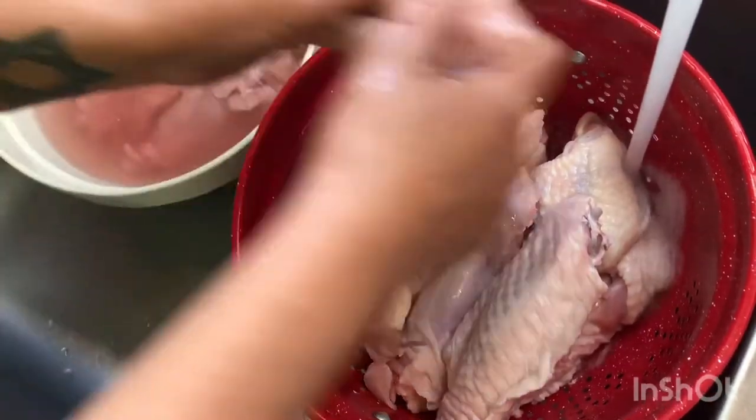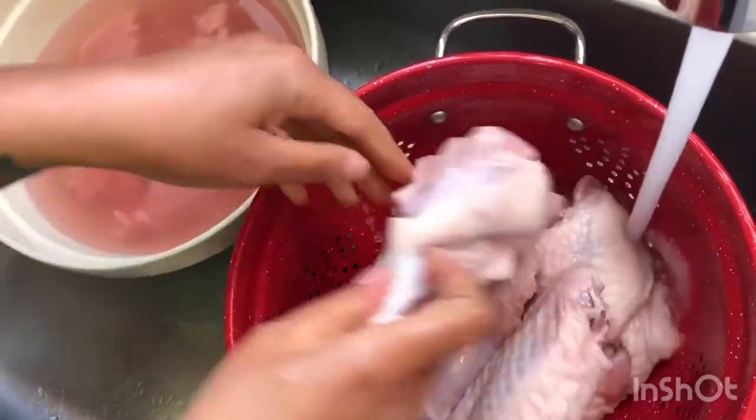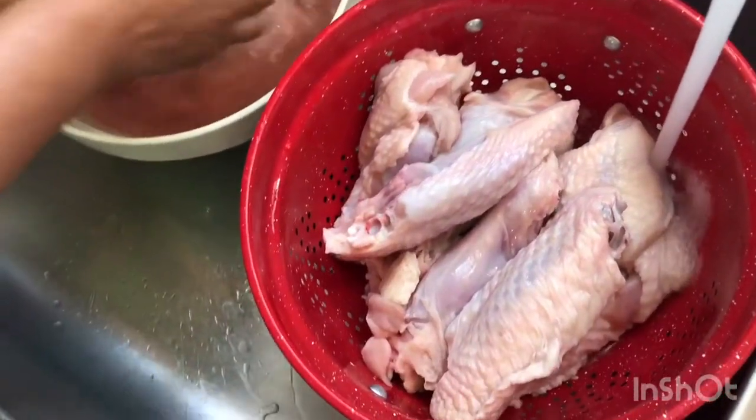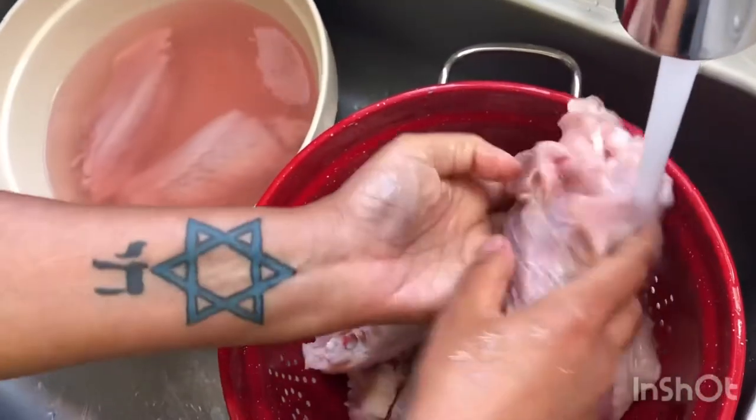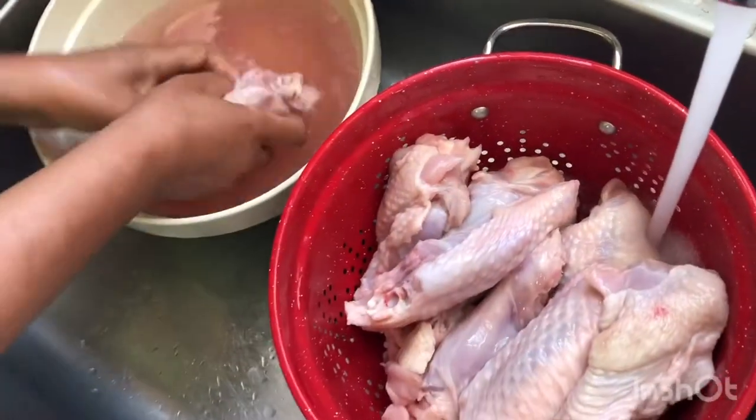I'm gonna get these washed up, get them all cleaned off so I can show y'all. I'm gonna pat them dry and then I'm gonna put them in the fridge. Tomorrow I was gonna get on the grill to cook these babies.